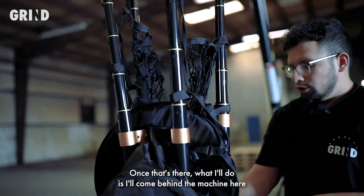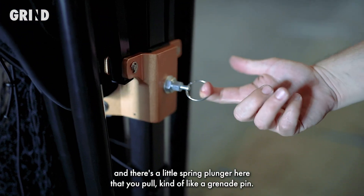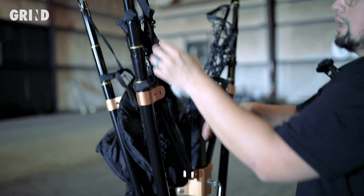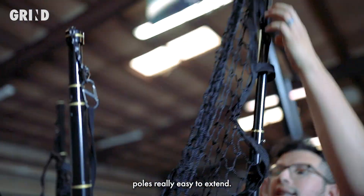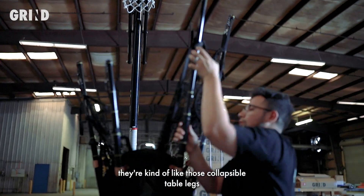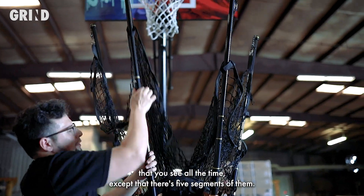Once that's done, I'll come behind the machine and there's a little spring plunger here that you pull kind of like a grenade pin. The trick is not to set it up all the way — just leave it in this sort of V shape. That's going to make the telescoping poles really easy to extend. They're kind of like those collapsible table legs you see all the time, except there are five segments of them.